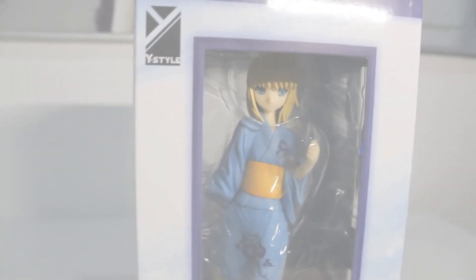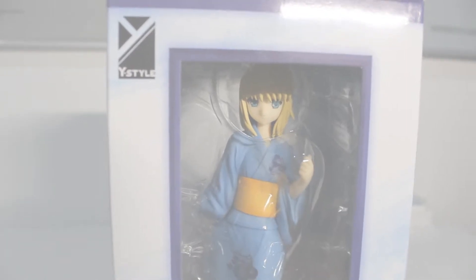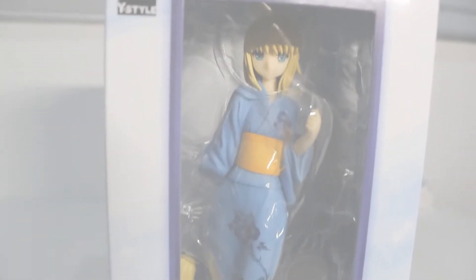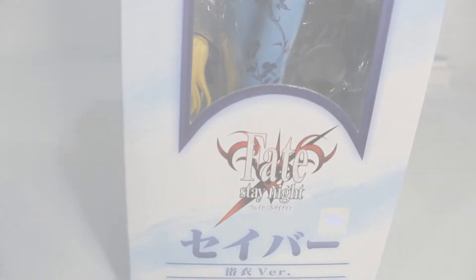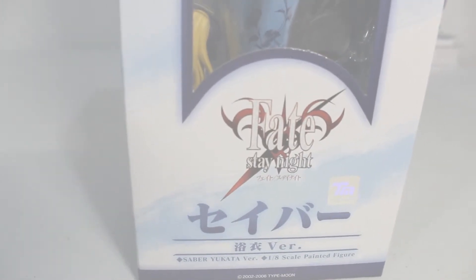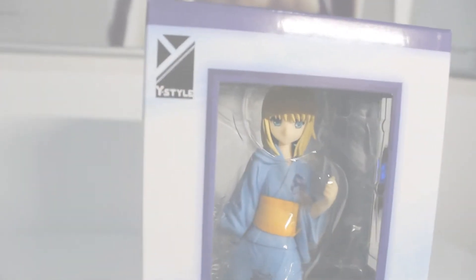Let's take a tour of this box first. This is the front of her box. Very pretty. You can actually see her face very clearly through the window. Fate Stay Night logo. There's a sticker indicated as official. You can see the word Saber Yukata version, 1/8 scale painted figure.